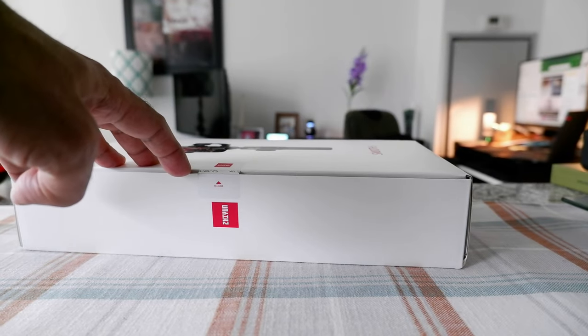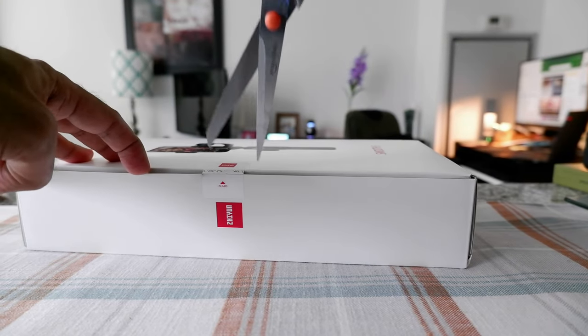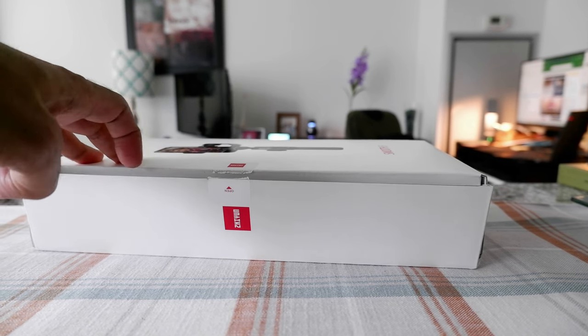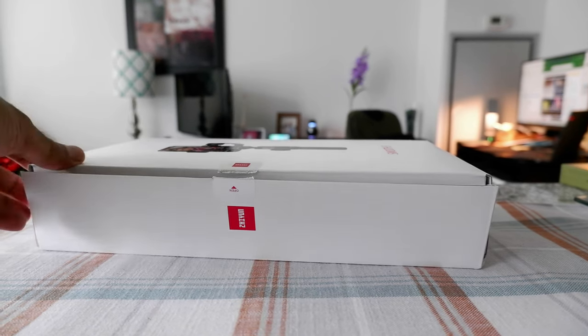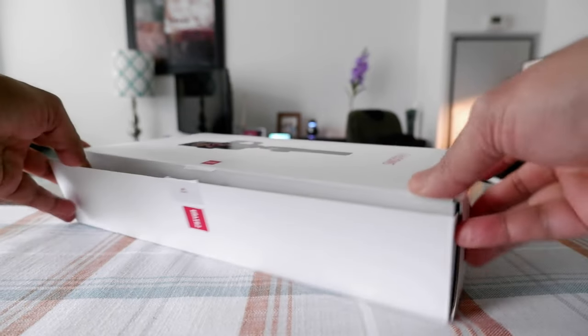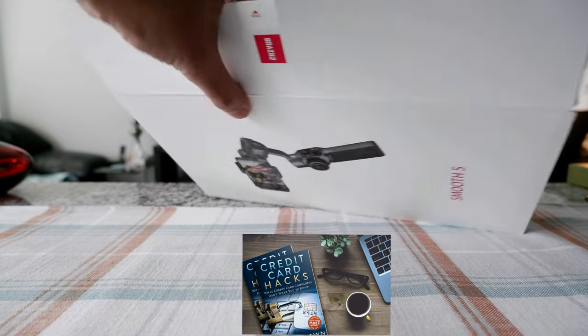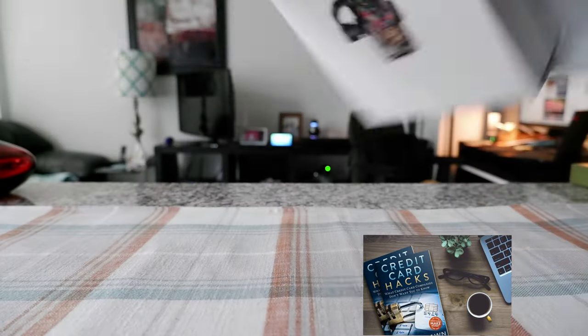It looks like there's a sticker or tape right here, so I just have to cut this. Let me just get a little scissor. Okay, so I'm just going to open it up — looks like I actually opened it the reverse way.